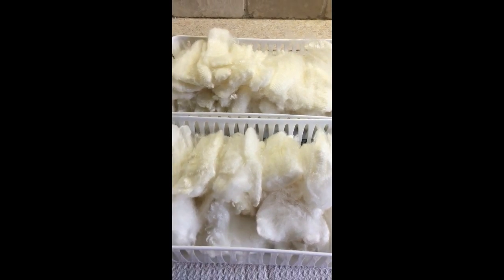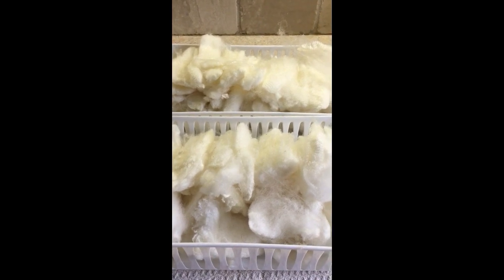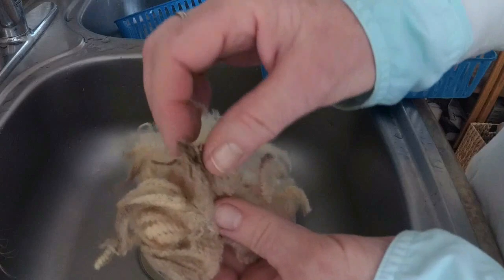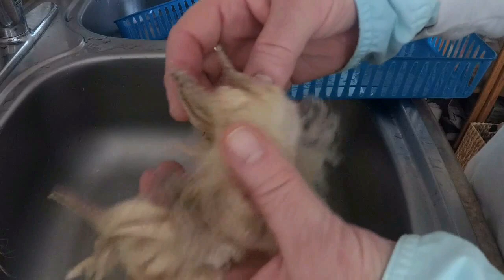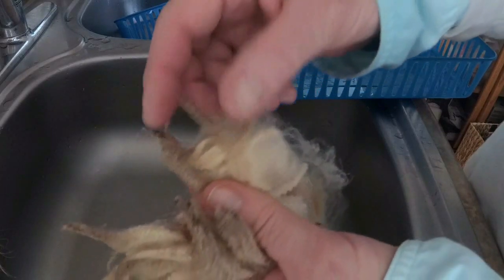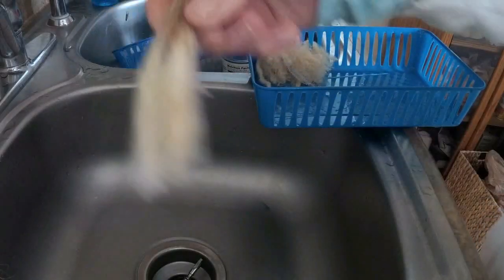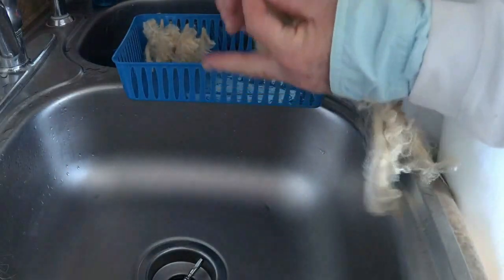So that's the final outcome of my morning's basket washing day. Now I have some merino here that is pretty dirty on the tips and I'm going to show you. See how stuck together that is? I'm thinking I'm going to try an experiment with this.